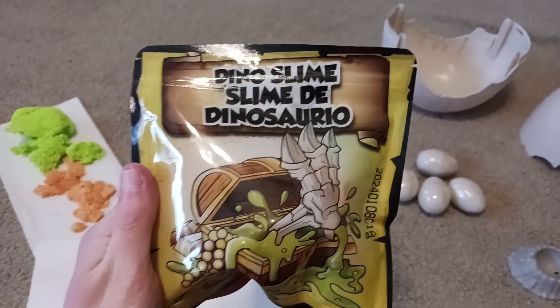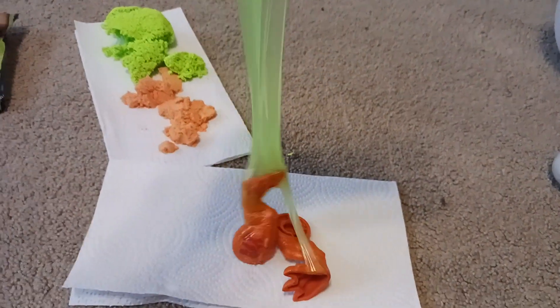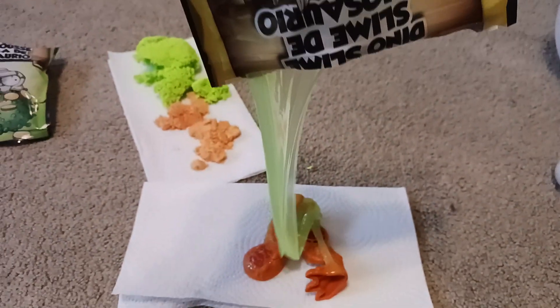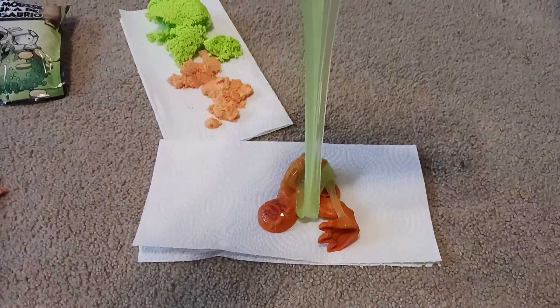Up next, we have the Dino Slime. Upon pouring out the bag, there seem to be two leg pieces that we have to put off to the side. As you can tell, it's very stretchy. We didn't even have to dig through any of the sand, foam, or slime at all — the parts were just there. Lucky for us!